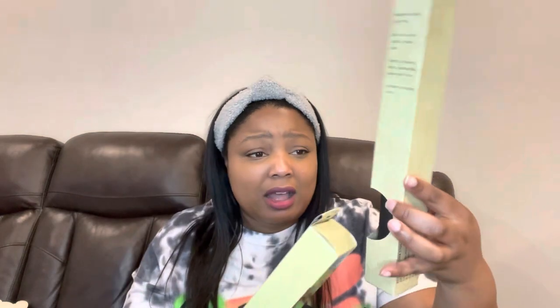I also found more faux leather sheets from Crafter's Square. I got the black one and the white one. They also have navy and light brown, but I think I already have those. I just got the ones I didn't have. I should have gotten two of each — black and white are colors you always, always need. You can never have too much black and white.